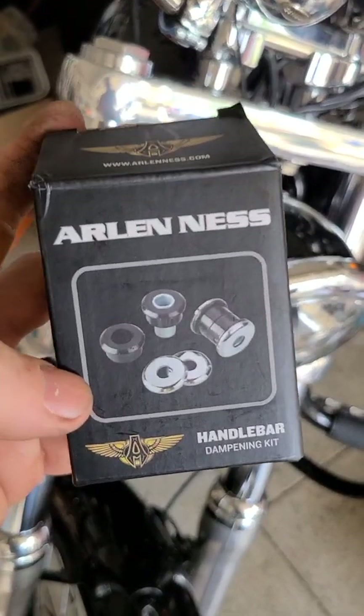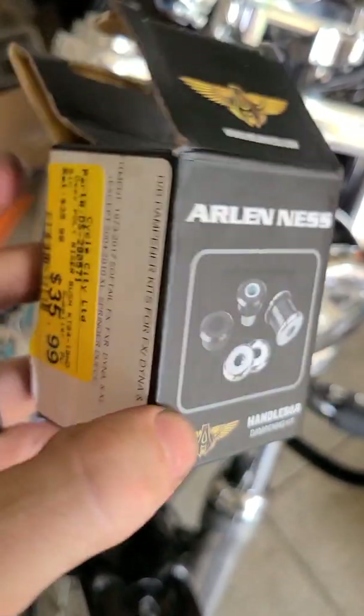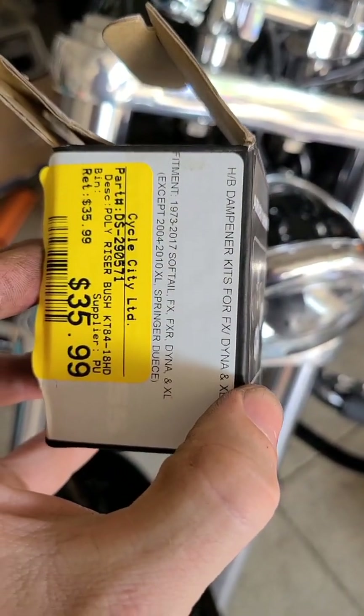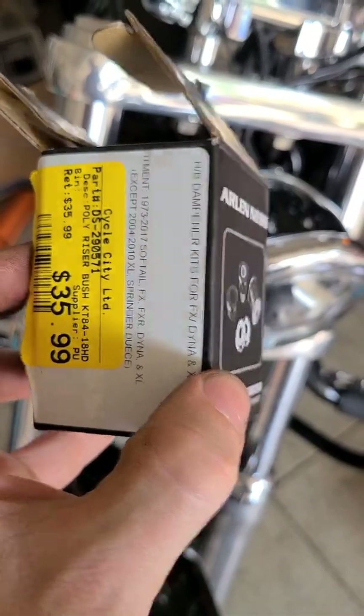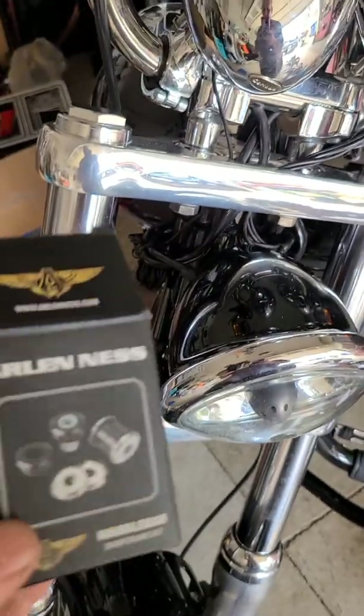This is the kit that I used — there's everything that comes with it. About $35 polyurethane from the dealer. I'm sure you can get it online maybe cheaper. Hopefully that helps you out. Thanks.